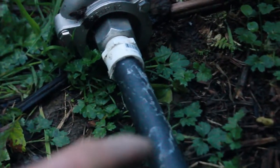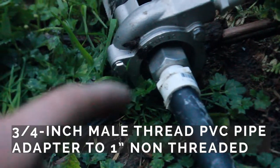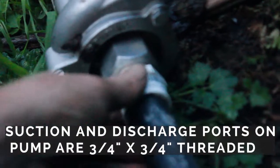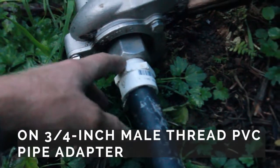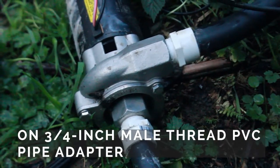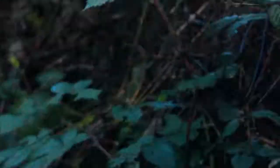All we did here was take this hose and attach it with some PVC fittings. On the other end they're threaded — we took some glue and that's how this is held on. Then we took plumber's tape, and that's just to make sure this is the tightest fitting we can get so there's no water leakage. Let's go check out the output end and see where it's going.